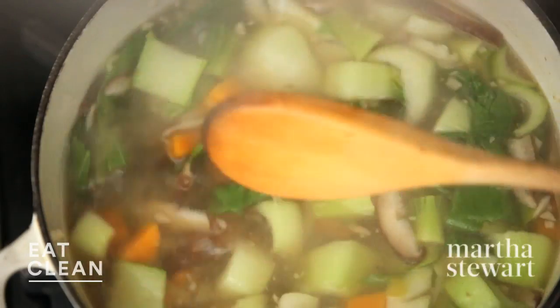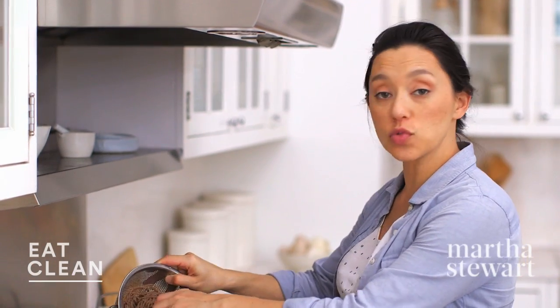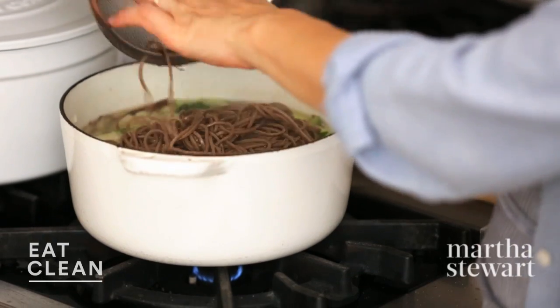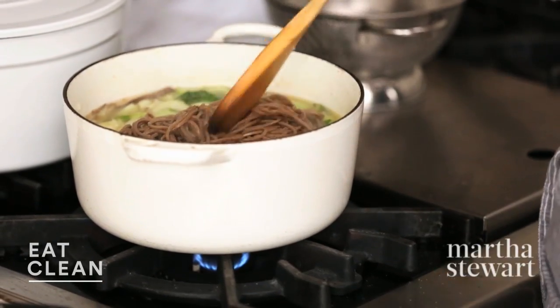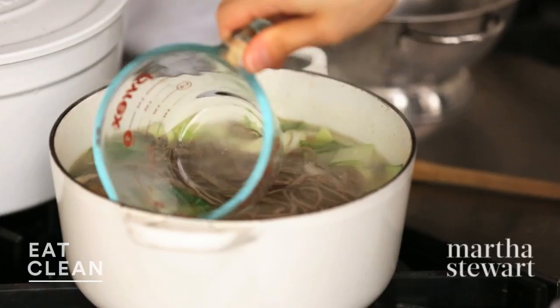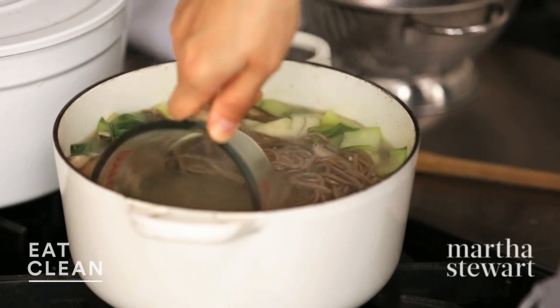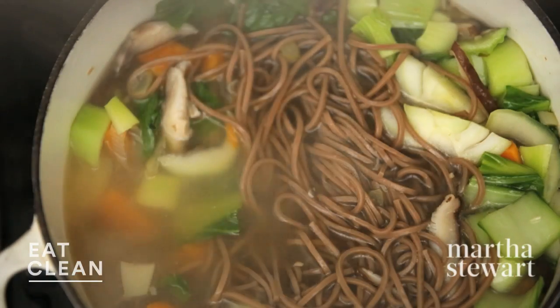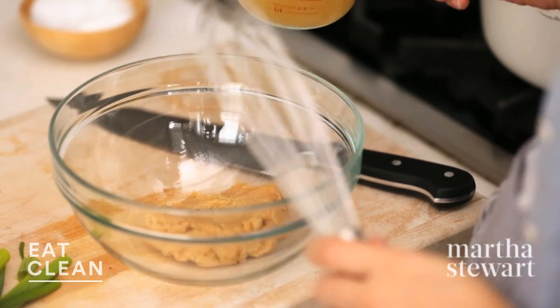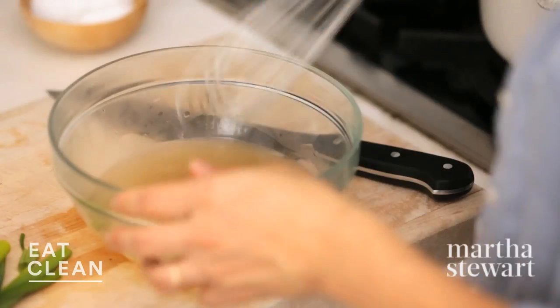Bok choy is tender, still bright green and vibrant. I already drained my soba noodles and rinsed them under cold water — it's really important so they're not sticky. We'll add this to our broth; I just have this on a low simmer. Now I'm gonna turn the heat all the way off and remove about a cup of this broth. We're gonna mix it with half a cup of white miso. You never want to add boiling liquid to miso because that will damage the probiotics in our fermented friend here. We'll just whisk it until it's combined.